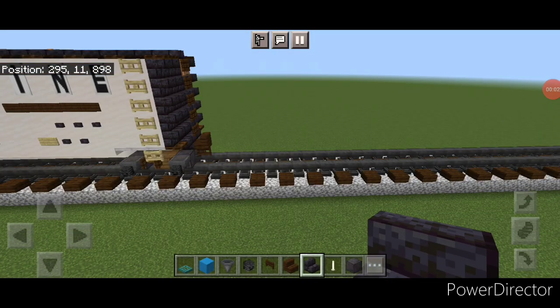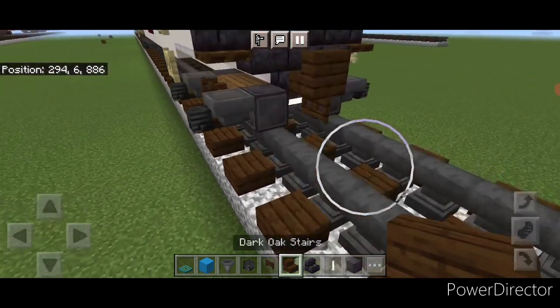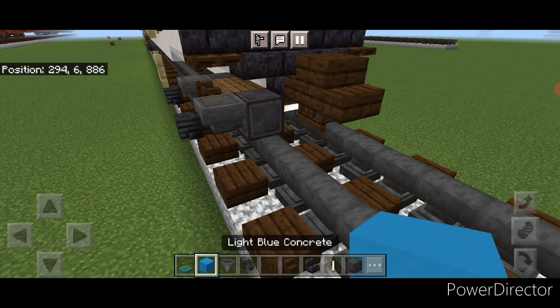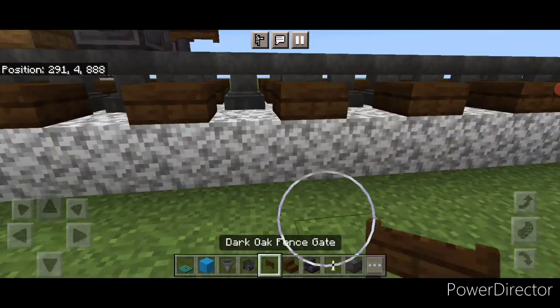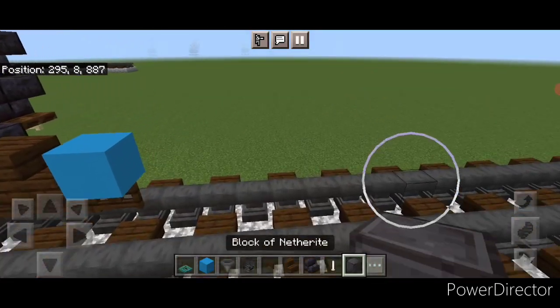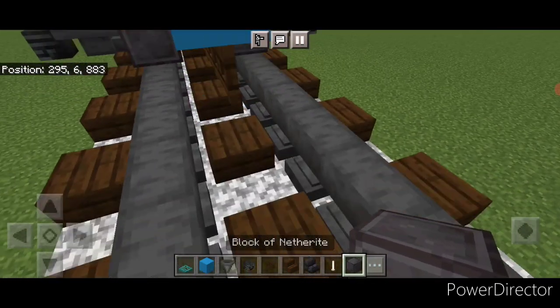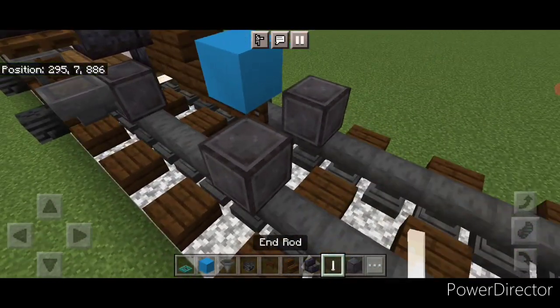We're going to start off with the coupler. Take out a dark oak stair and attach that up on the second layer. Then put a light blue concrete right here. Under it we're going to put two sideways dark oak fence gates. Then on the next block forward on the bottom we're going to get a netherite wheel on each rail with an iron rod axle.